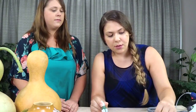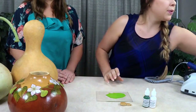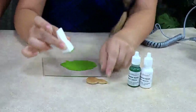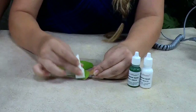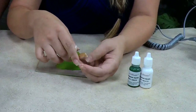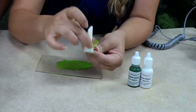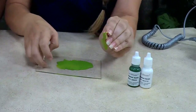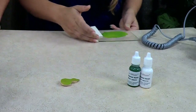To color it, I'm using pure white and bright green transparent acrylic, which I previously mixed, and I'm just using a sponge applicator. I'm just dabbing it on the whole piece. And then once that's done, you just heat set the colors.